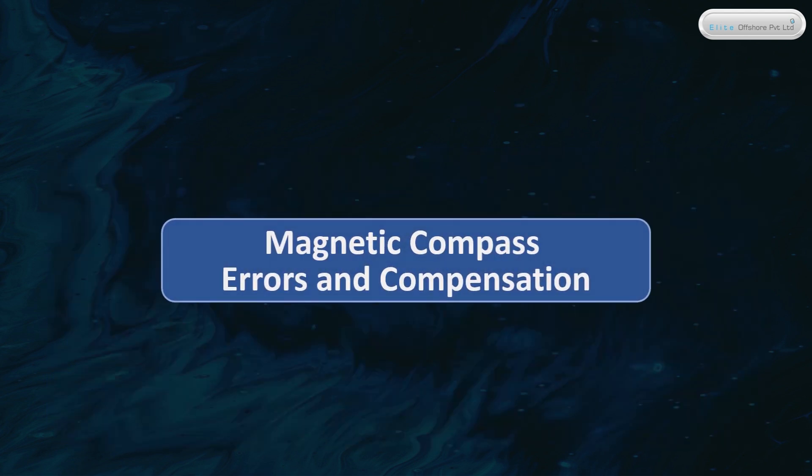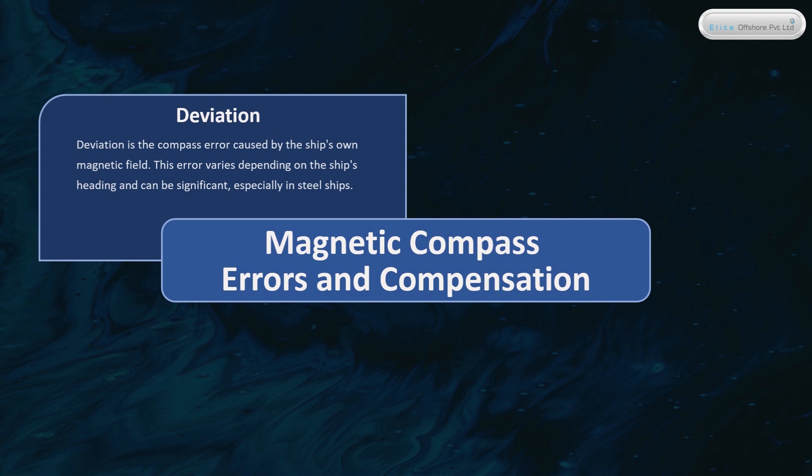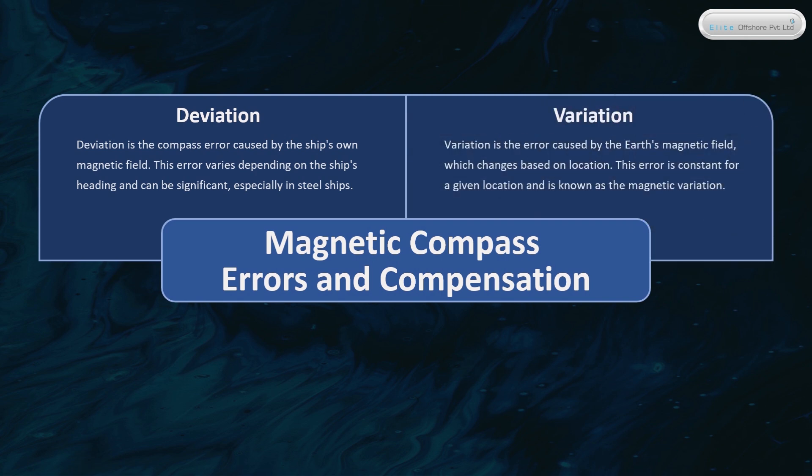Magnetic Compass Errors and Compensation. Deviation is the compass error caused by the ship's own magnetic field. This error varies depending on the ship's heading and can be significant, especially in steel ships. Variation is the error caused by the Earth's magnetic field, which changes based on location. This error is constant for a given location and is known as the magnetic variation.